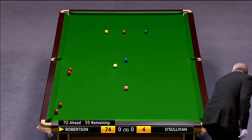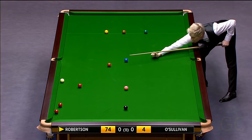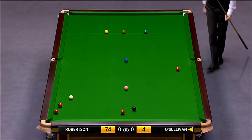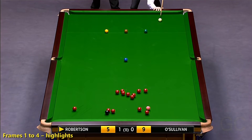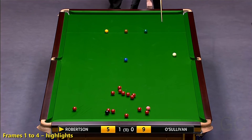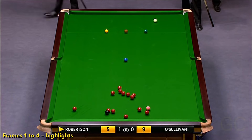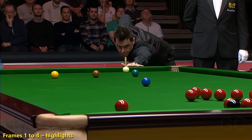He'll have to play a double if he's going to have a chance of a century. Obviously that red on the left-hand side is the one he's got to keep covered. The cue ball is virtually in the same place he played from - should be ideal. He hasn't done that - he could finish on the pink if he hits the reds.